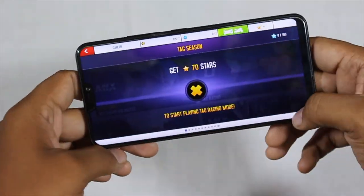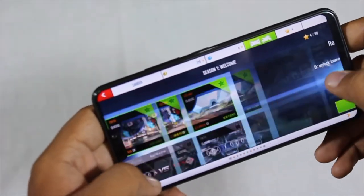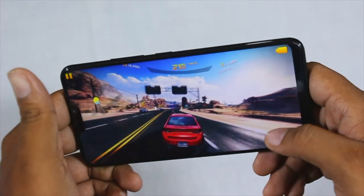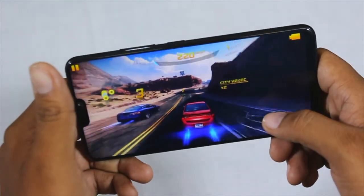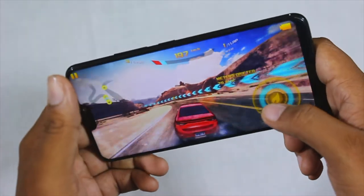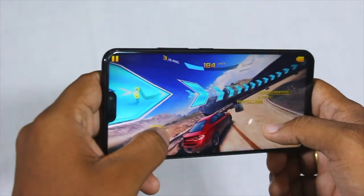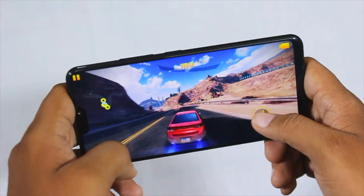Moving on to gaming — with a 6.3-inch display you get a perfect gaming experience, full screen without any hinges at the ends. The entire display is covered by the gaming screen except the bottom. The gaming experience is really smooth with the Snapdragon 626 chipset. I haven't used the device for very long since I have to return it shortly, so I only played games for around 5 to 10 minutes.